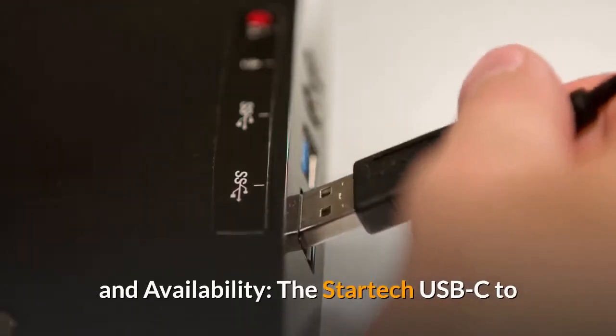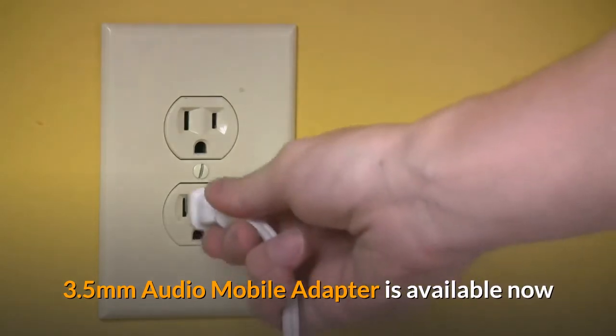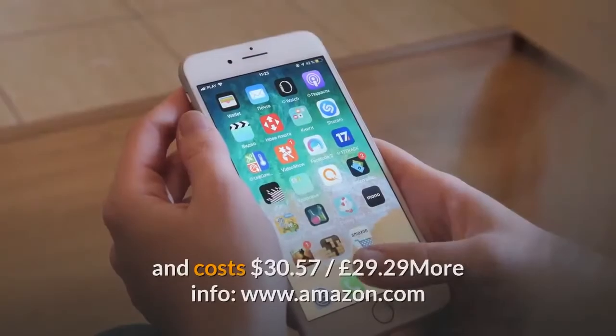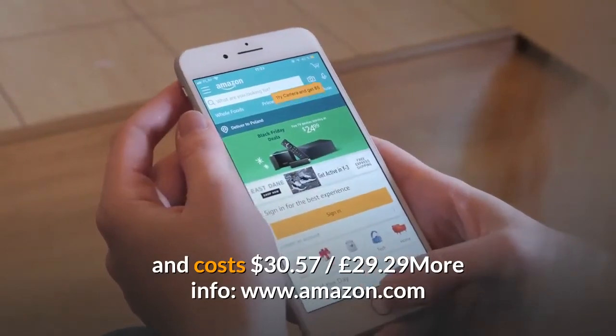Pricing and Availability: The StarTech USB-C to 3.5mm Audio Mobile Adapter is available now and costs $30.57, or £29.29. More info at www.amazon.com.